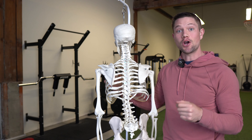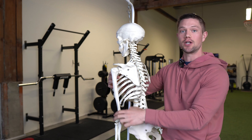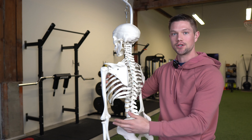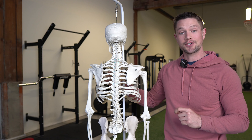Bicep curl variations are really good for that — they really help open up this area and drive external rotation of the humerus. Flexion of the arm is more external rotation; extension is more internal rotation. So here are two bicep curl variations to try and then retest your shoulder external rotation.